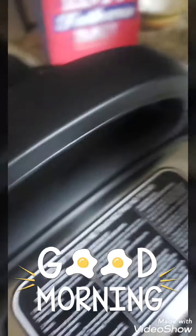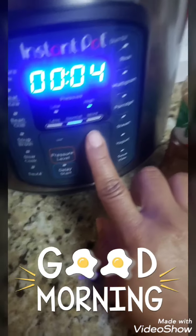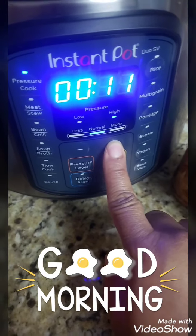Let me get the seal. Pressure cook. Get it through twelve minutes and we'll be towards it.